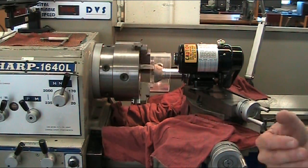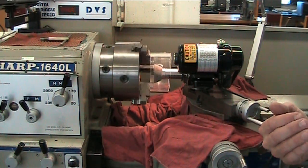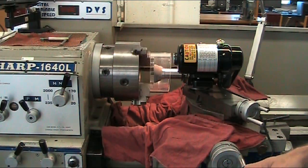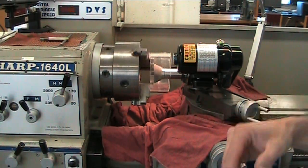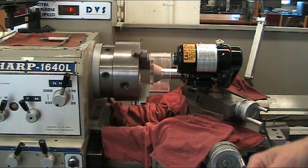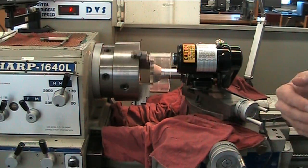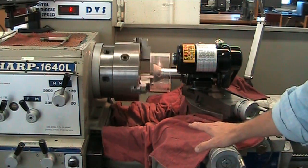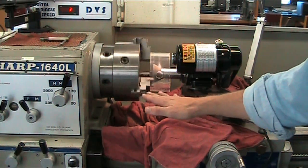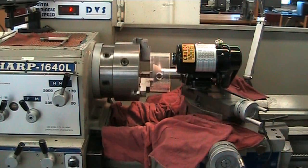You always start the Dumore grinder off the part and allow it to feed onto the grinder. You never start the grinder on your part. You always start a little bit further away from the actual part you're grinding, so it gives time for your saddle to get adjusted to the right feed rate as it goes into the part.